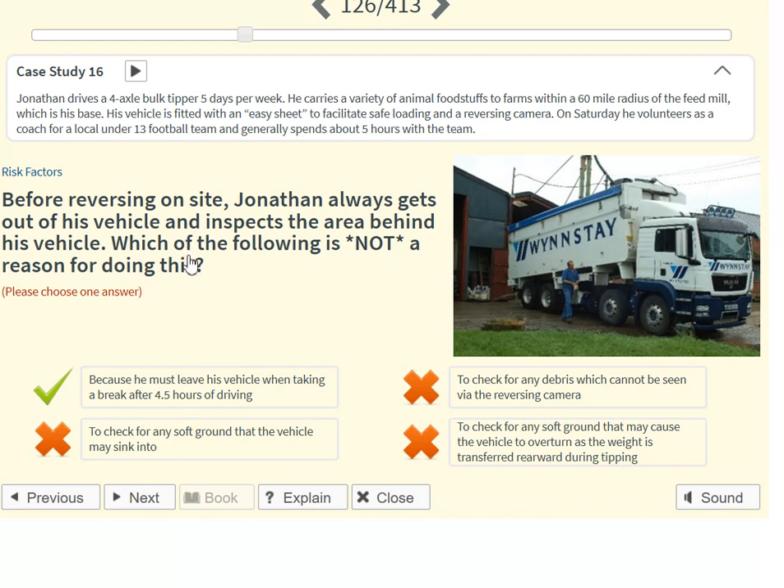Before reversing on site, Jonathan always gets out of his vehicle and inspects the area behind his vehicle. Which of the following is not a reason for doing this? Because he must leave his vehicle when taking a break after 4.5 hours of driving.